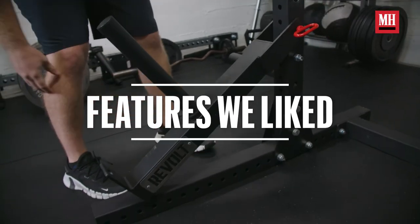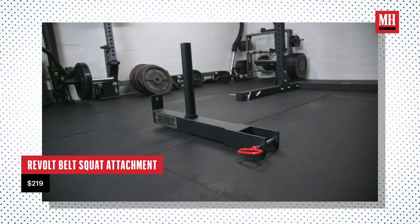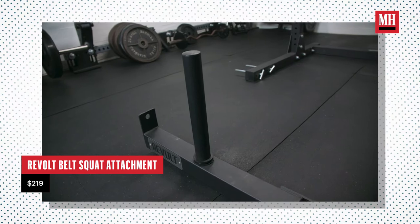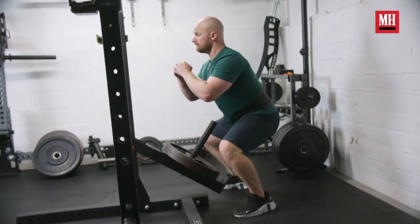There are a couple of things I found were really beneficial. The number one thing is it is very cost effective. If you look at the belt squats available on the market, there are thousands of dollars at a minimum. The belt squat attachment is at just $219. Because of this, you don't have to guess and spend a lot of money to find out if belt squatting is right for you. You can spend the $200 and find out if this is a legitimate solution to your squatting pain issues.